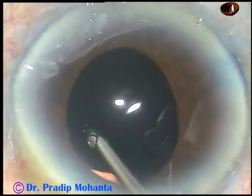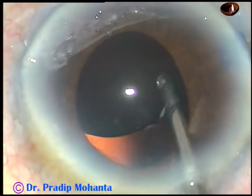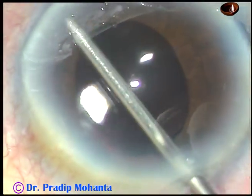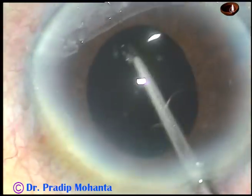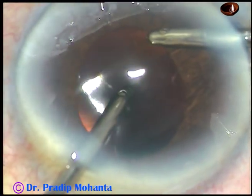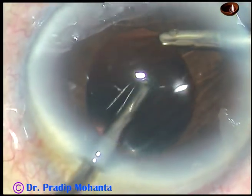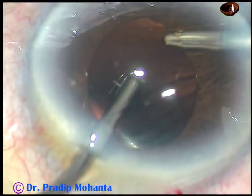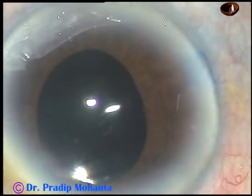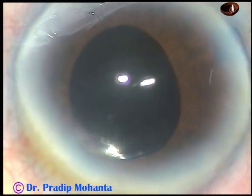The rhexis has been covered by the optic by this time. I am cleaning the viscoelastic substance thoroughly, irrigating the capsular bag, the anterior chamber, and the anterior chamber angle. We must thoroughly clean the viscoelastic substance, because otherwise there can be a rise of intraocular pressure in the postoperative period and the patient will not feel comfortable.